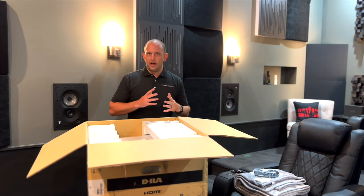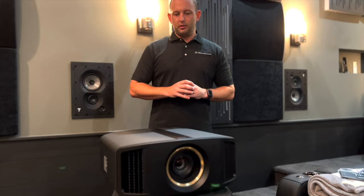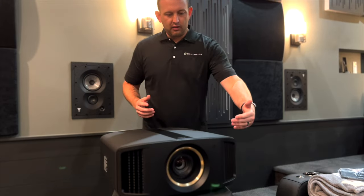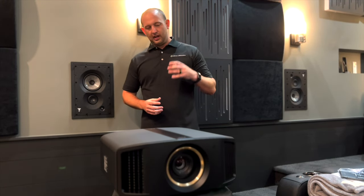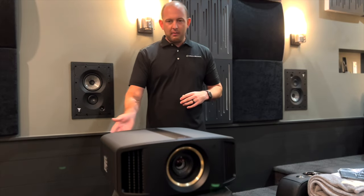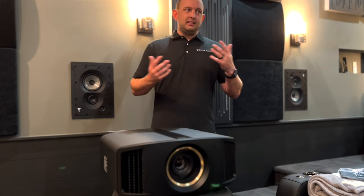Now we have it out of the box. This is the JVC RS-1100 — a native 4K projector from JVC. Starting around the front, you have the 65mm all-glass lens, which is awesome. JVC is one of the few projector companies out there with an all-glass lens, so you're going to have a nice sharp and crisp image. Around back, you're going to have two high-speed HDMI 2.1s that allow you to game at 4K 120fps or 8K 60fps. However, this projector is not an 8K E-shift like the laser models — this is strictly a 4K projector.